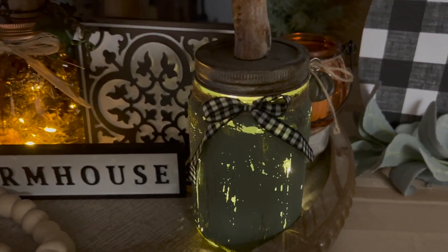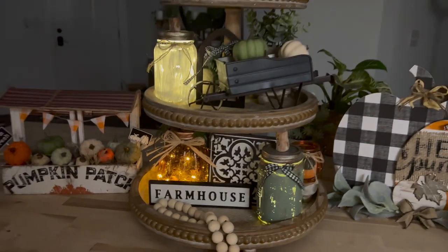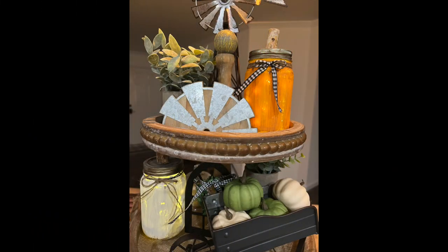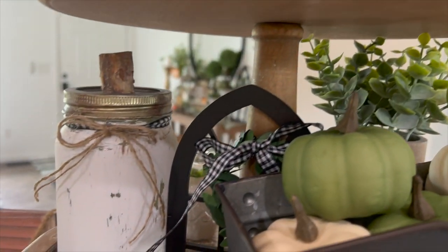I also really love them lit up at night. I know some people might not like that streaky paint look, but I personally do. So let me know in the comments if you guys like them more during the day, with embellishments, at night, etc.